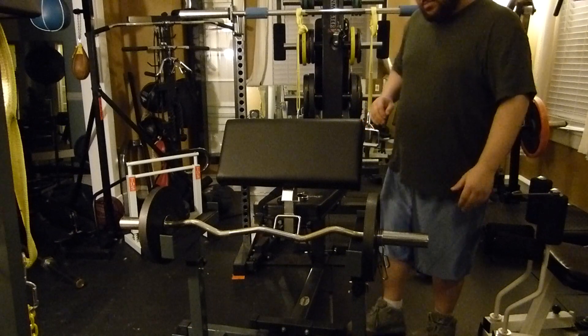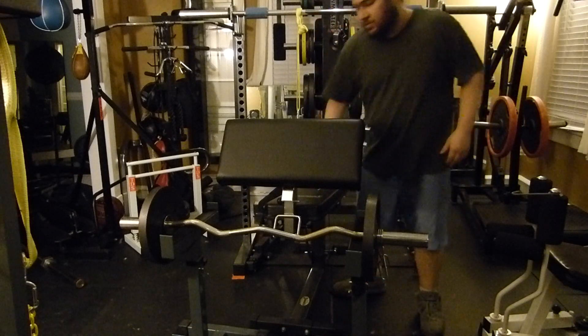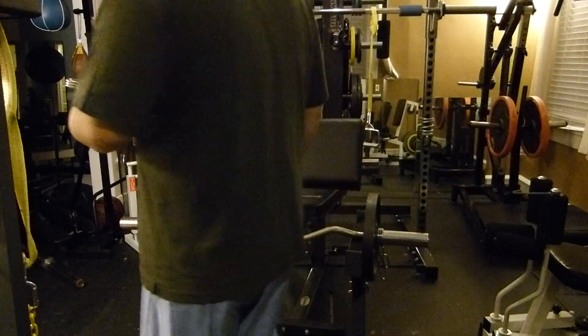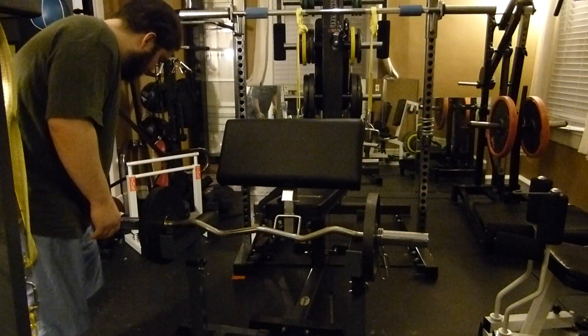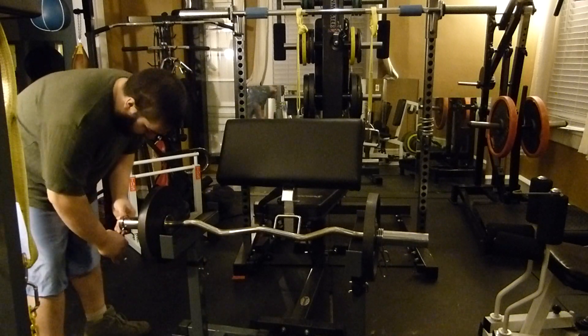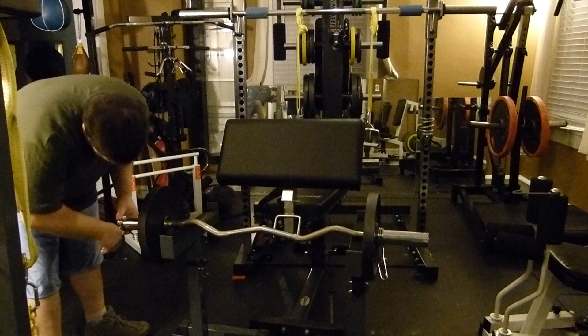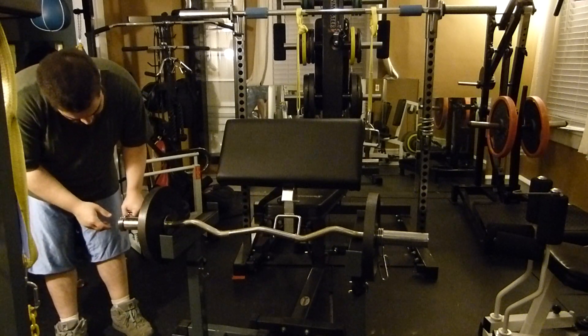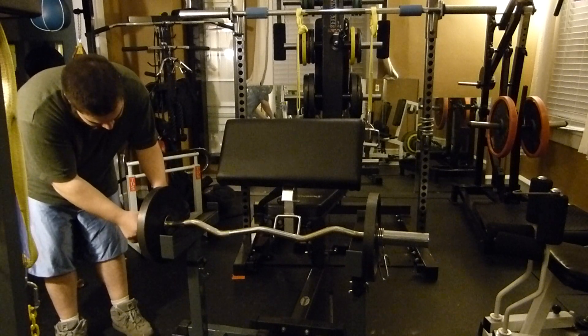I did find some compression collars, but since these spring clips fit I'm not sure why these other ones don't — they look exactly the same.